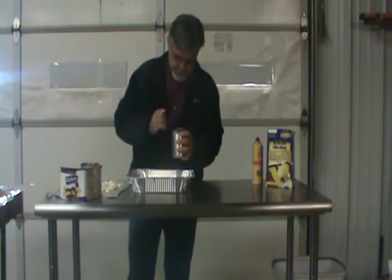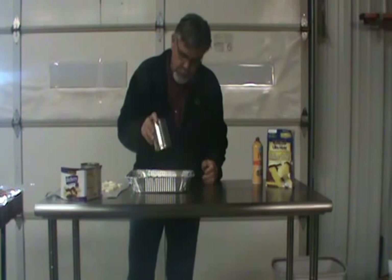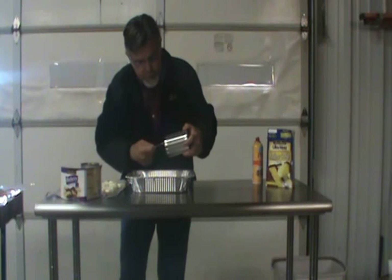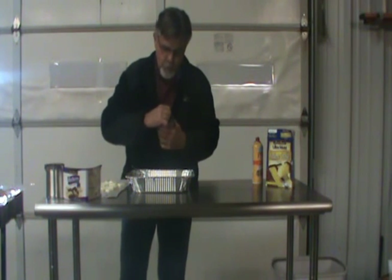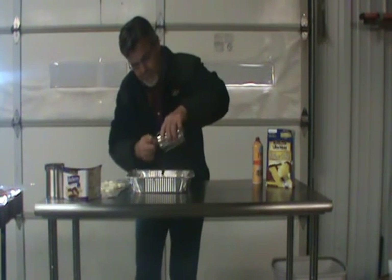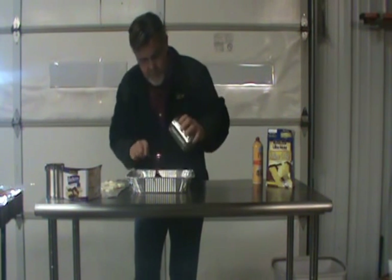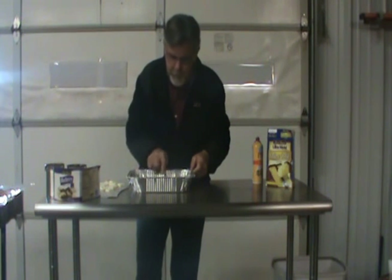I'm just going to take this blueberry pie filling — two cans of blueberry pie filling. I'm doing this in a 9 by 13 full pan. Two full cans of this. It can be any flavor you would choose in the pie filling. Spread that out evenly on the bottom of the pan.